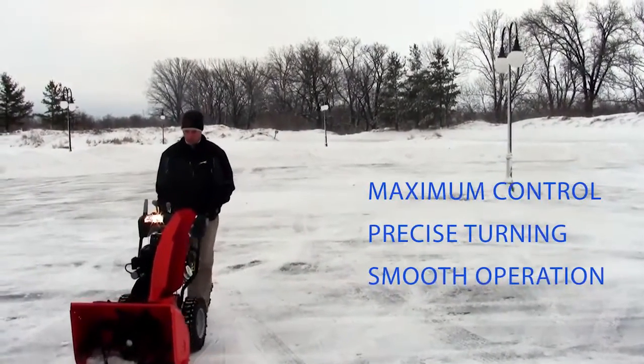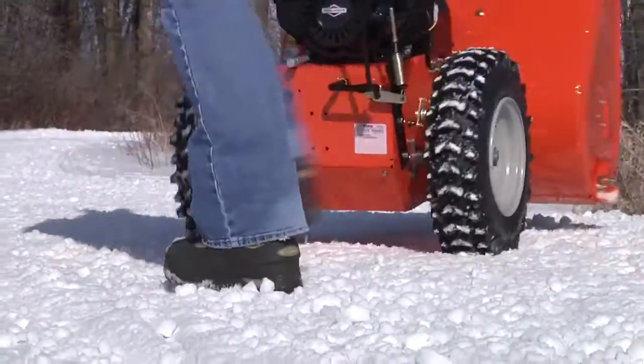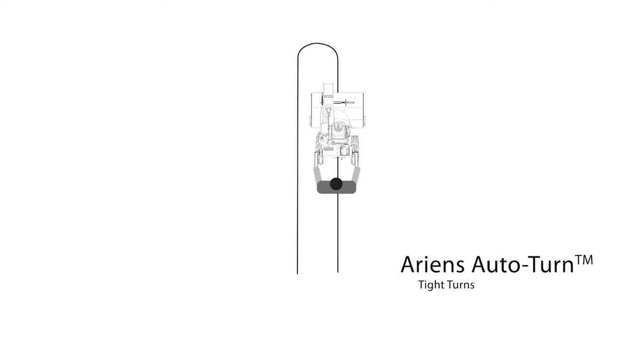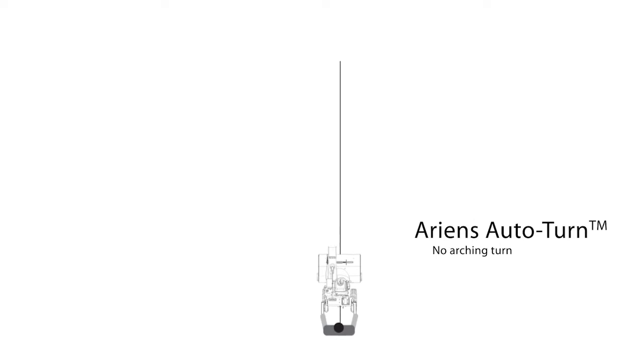There's no more tugging, pulling, and straining to turn the snow thrower around. There's no need to increase or decrease speed to try and make a corner, and there's no need to make gigantic loops in the road to turn around and head back up the driveway. Auto-Turn does all the work for you, allowing the snow thrower to turn around the center axis of the machine.